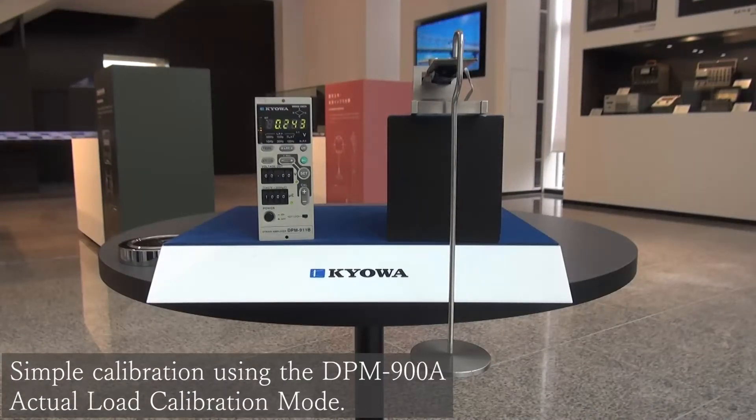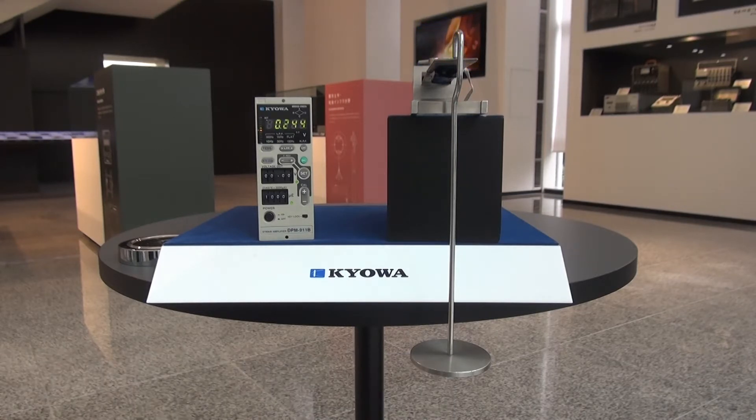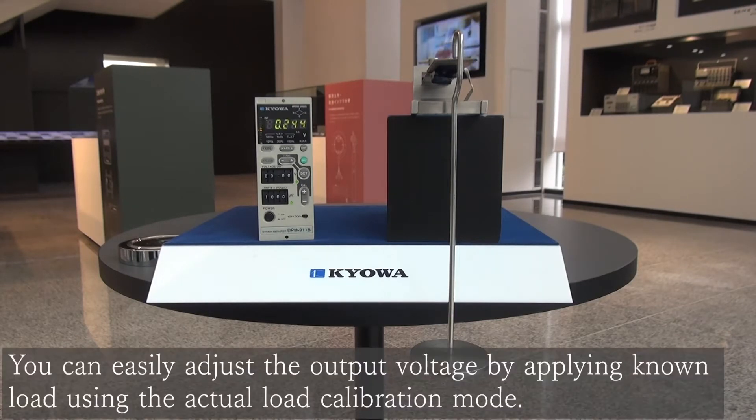This video describes how to adjust the output voltage using the actual load calibration mode of a dynamic strain amplifier, DPM900 series. The DPM900 series has an actual load calibration mode as an operation mode. This feature makes it easy to adjust the output voltage by applying a known load to strain gauges or transducers.